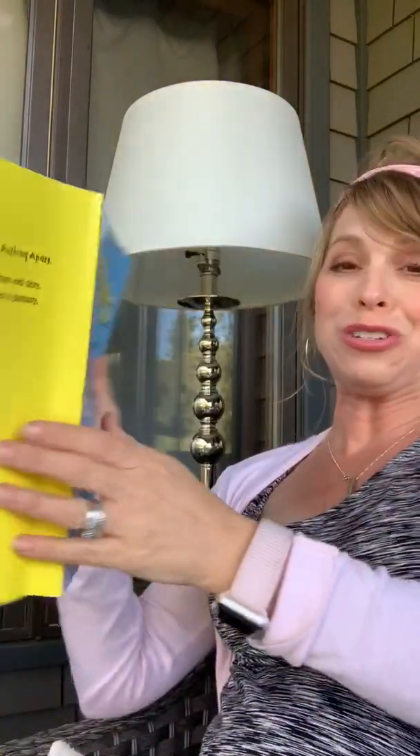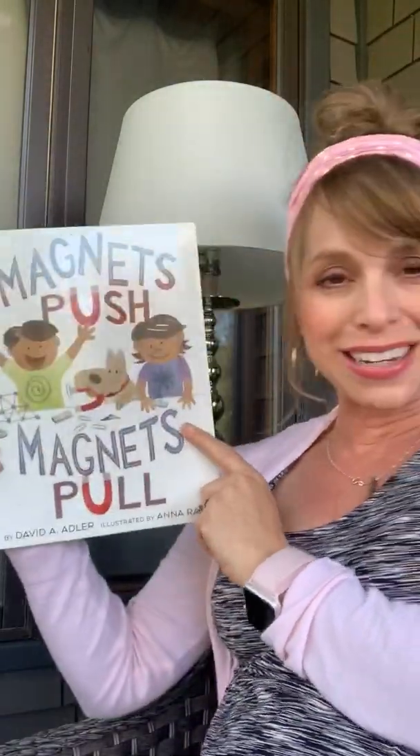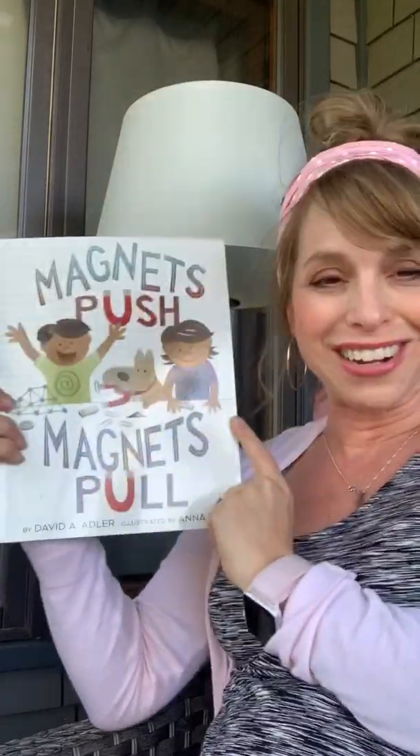I hope you enjoyed this. I'll let you know some ideas for experiments you can do with magnets at home. Next time, I'll read you another magnet book called Magnets Push and Magnets Pull by David Adler. Okay guys, have a great one.